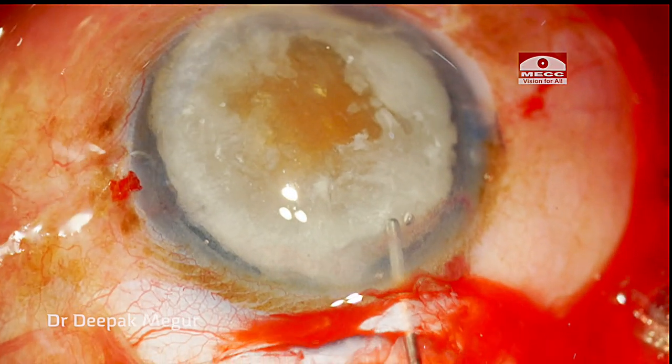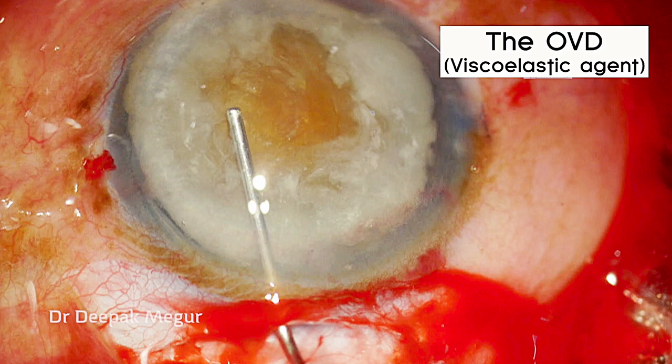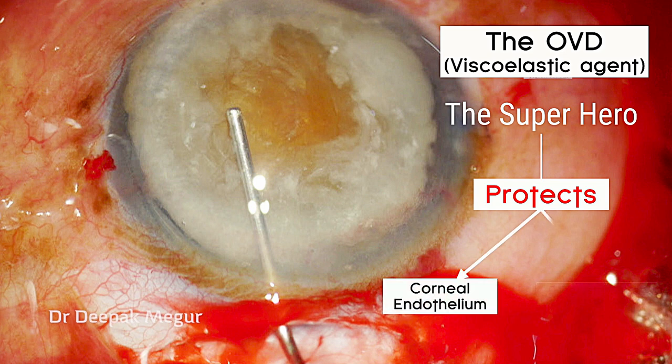OVD is being injected around the nucleus — both below and above it. The OVD is our superhero: it protects the endothelium and also other structures like the iris and the capsule bag.